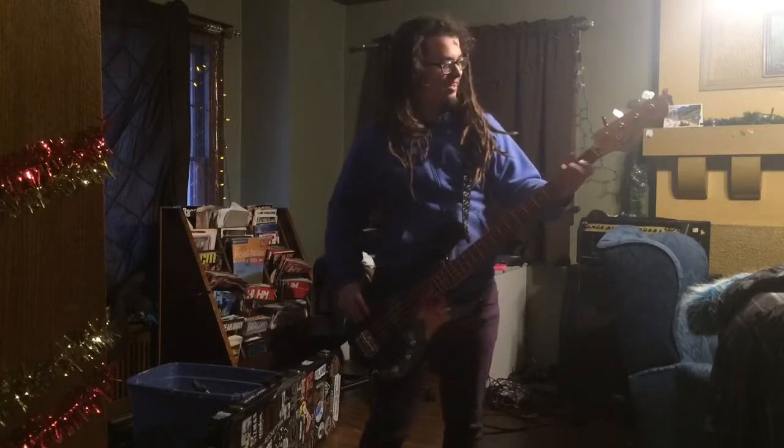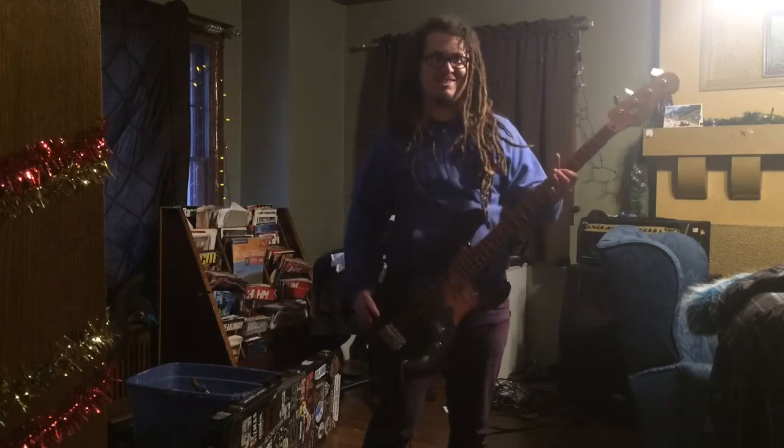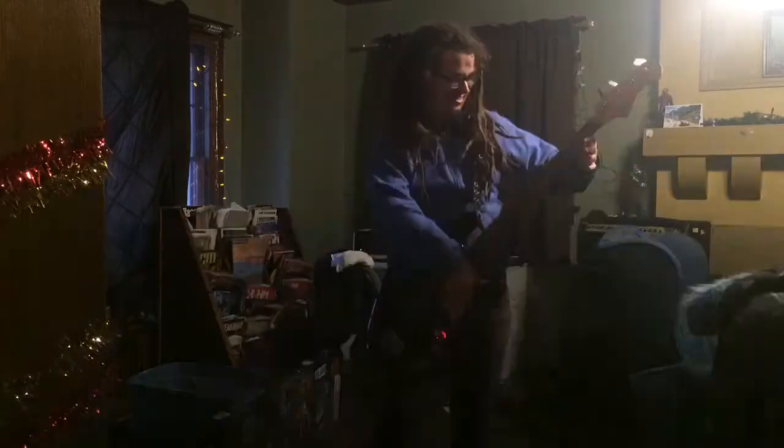It sounds really good. But the really cool thing about this bass is that it's got LED lights built in. My friend Anthony did most of the work on here, and I helped him out. I think he did a really good job.